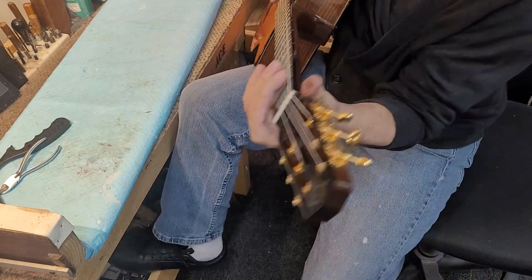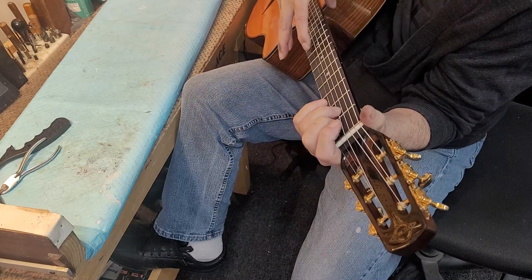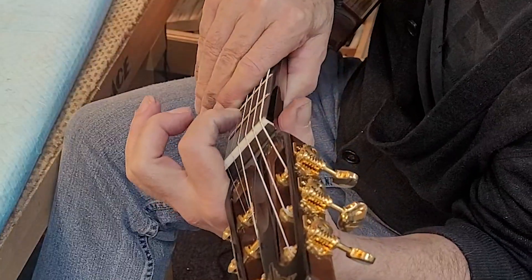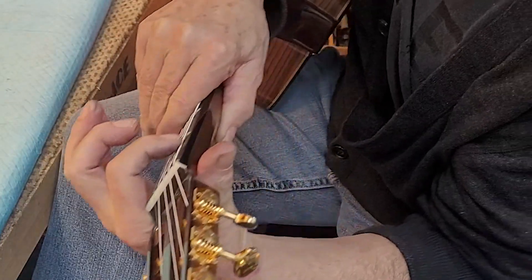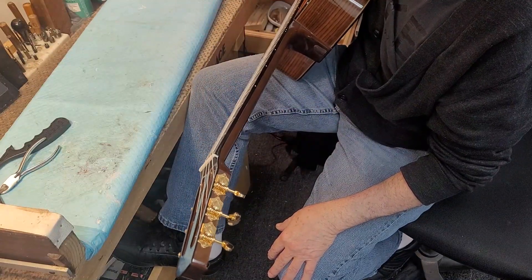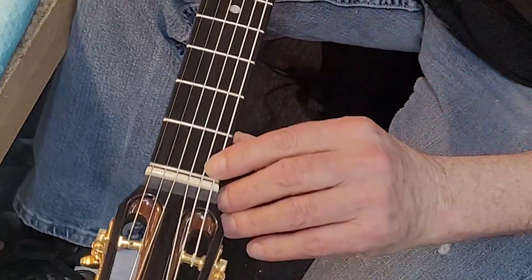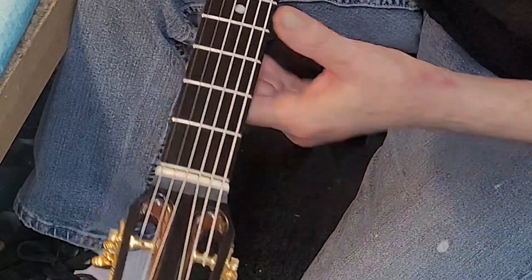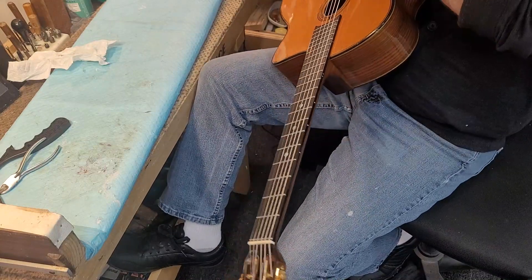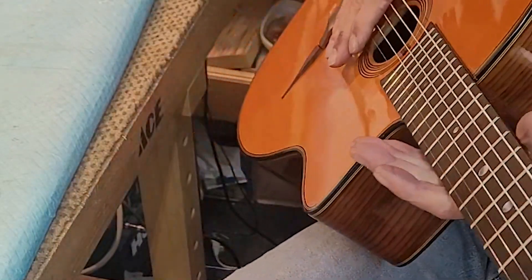This is a little stiff player. I'm going to have to do some adjustment on the action and see if I can get any more out of the truss rod, or if I can lower the nut slots a little bit. These are maxed out — as low as they can possibly go and still not buzz. We have a zero fret here, so the nut we can't do anything about. We will probably do something at the saddle, maybe trim a little off of the bottom to bring the whole thing down slightly.